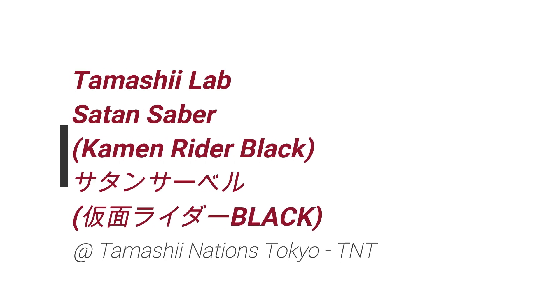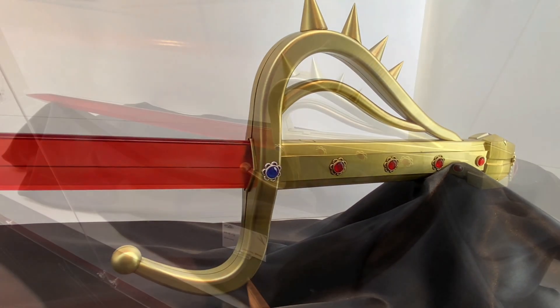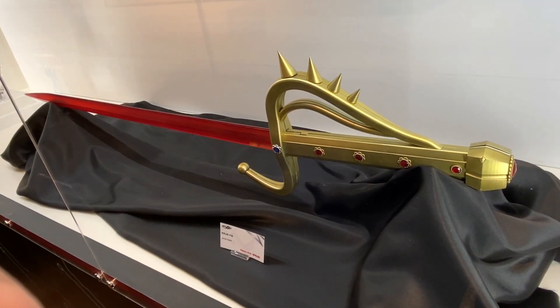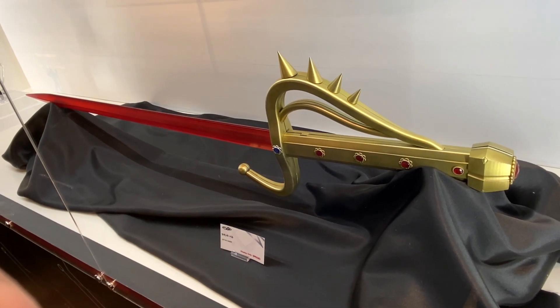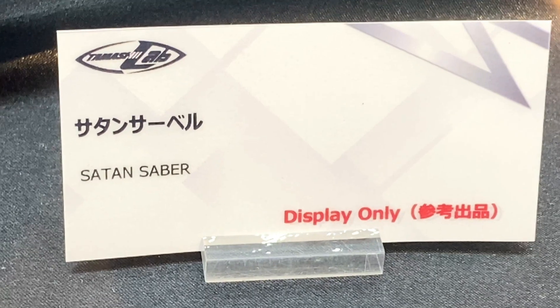Hey, what's up! Coin Shop! So in this video, more cool stuff from Tamashii Nations Tokyo. We take a look at the Tamashii Lab Satan Saber — or the Satan Saber. This sword is used in Kamen Rider Black.